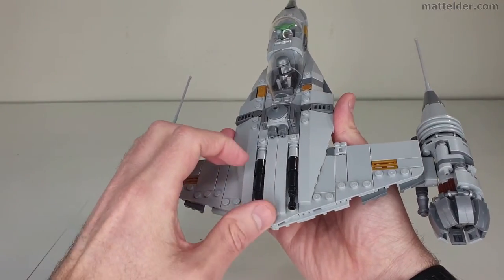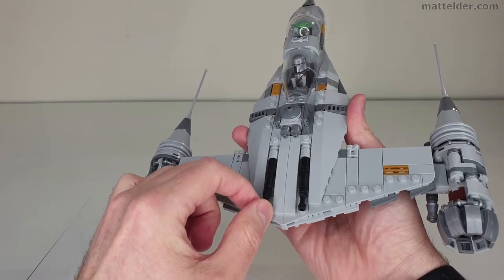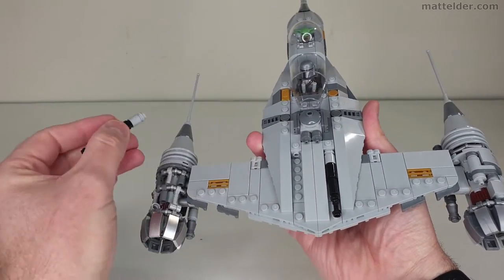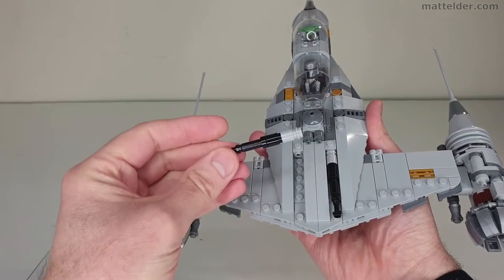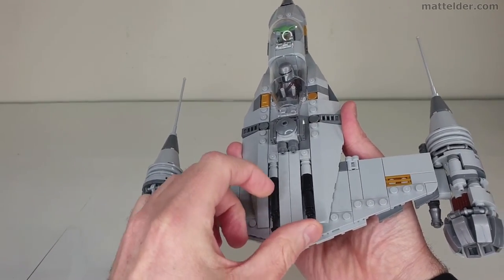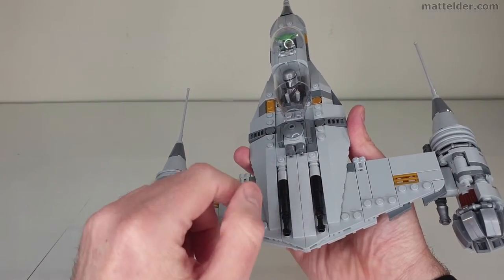Even the front guns are wedged in pretty well with pieces either side, though you can get a bit of movement if you really force it. It's connected with a SNOT connection all the way back here, so despite that it is relatively strong — you'd think it'd be a lot more flimsy than it is, but it can't easily be knocked.